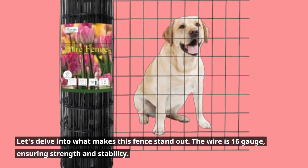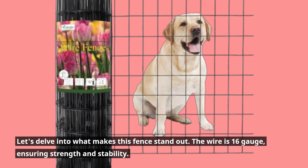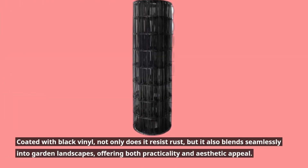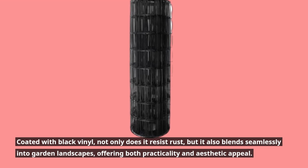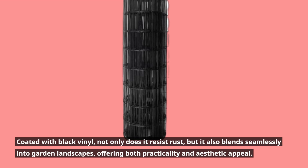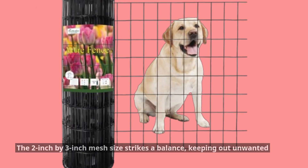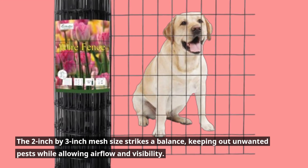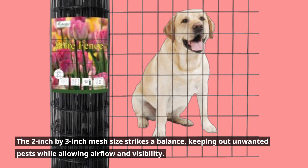Let's delve into what makes this fence stand out. The wire is 16 gauge, ensuring strength and stability. Coated with black vinyl, it not only resists rust but also blends seamlessly into garden landscapes, offering both practicality and aesthetic appeal. The 2-inch by 3-inch mesh size strikes a balance, keeping out unwanted pests while allowing airflow and visibility.